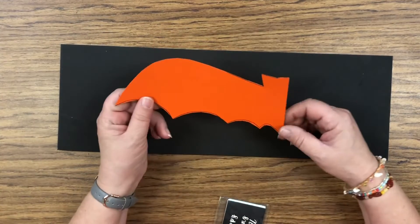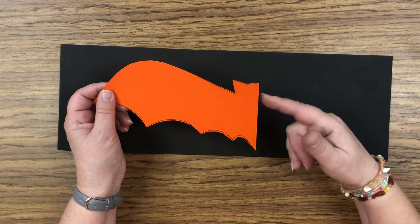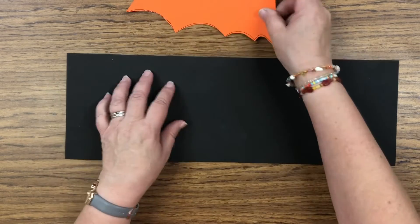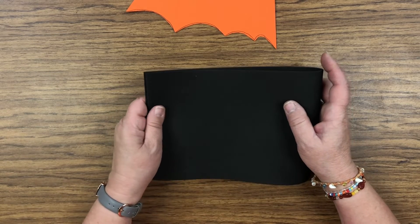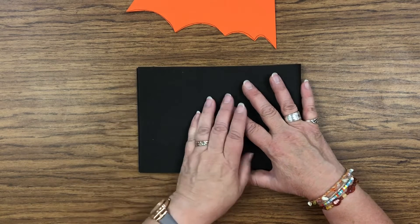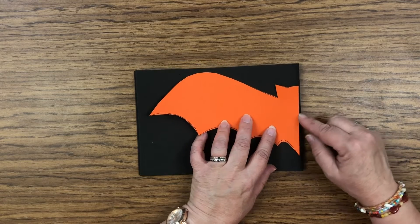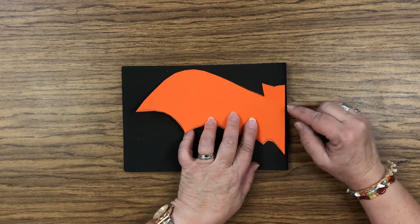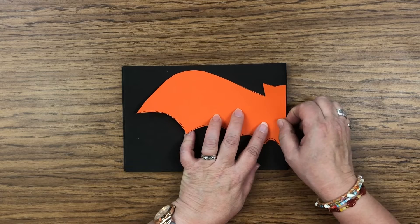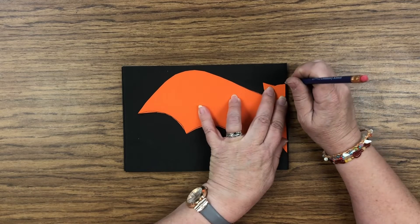The next thing we need is a template or pattern that we're going to trace. I found this one online — you could probably draw your own. You only need half a bat because we're going to fold the foam in half. Make sure you place this half of the bat right on the fold — on the folded side. Make sure you put this side of the bat touching the fold. Good job, friends! Then just take a pencil and trace it, holding it down tightly so it doesn't slip around.